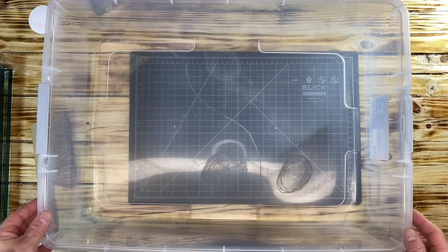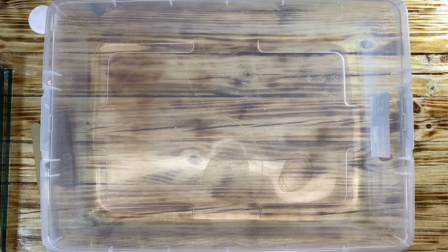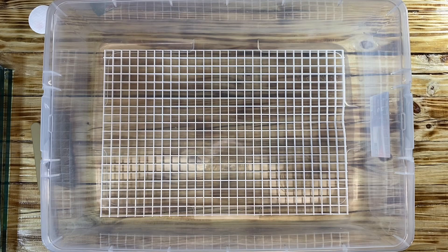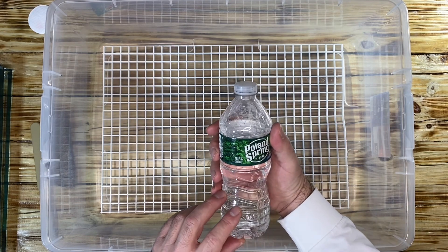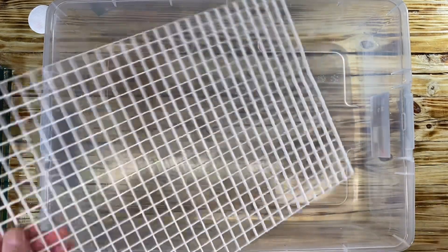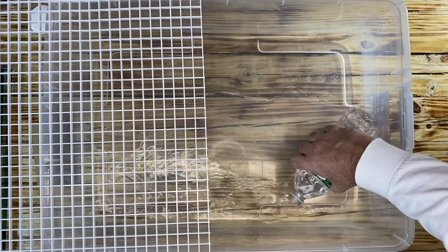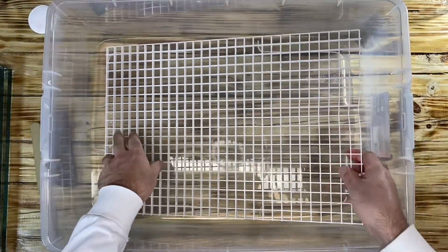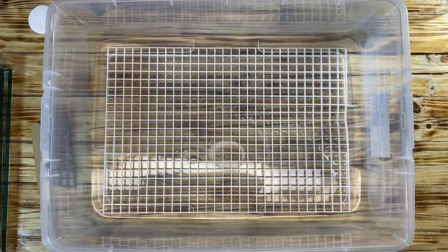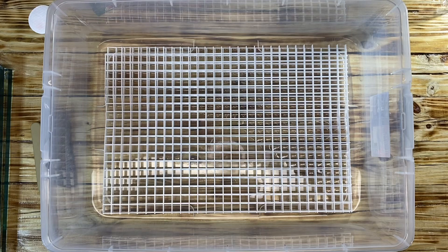We're going to put the chamber down just like this. Next, I want to put a grate down because we're going to pour the water underneath the grate. We'll use one bottle, or 16.9 fluid ounces. We'll put the grate down, and in fact I'm going to put a second grate down because I do not want the comic to get wet. This second grate will prevent the water from touching the comic.